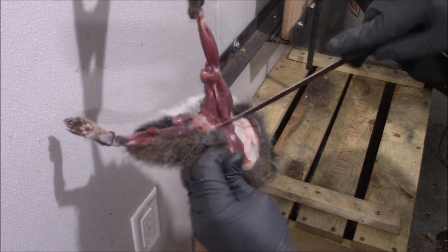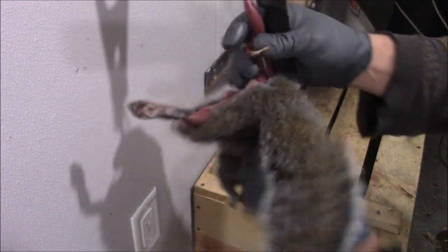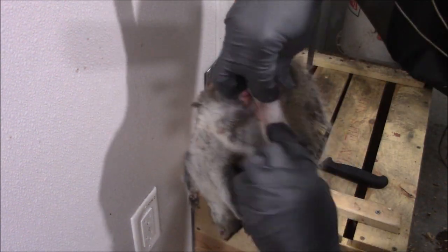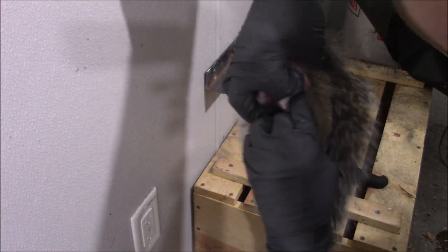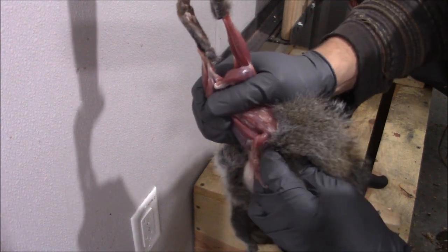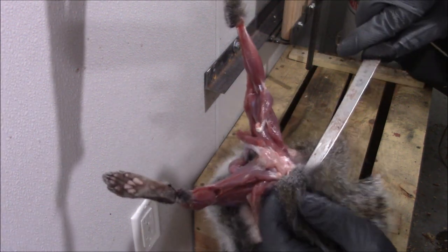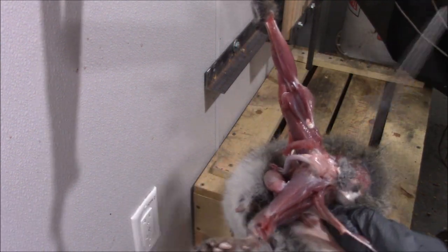A little bit of meat on the fur, not too much. We're going to grab the sample on our legs and break those legs. Take this, cut like that, now I got the tail — the tail is exposed.